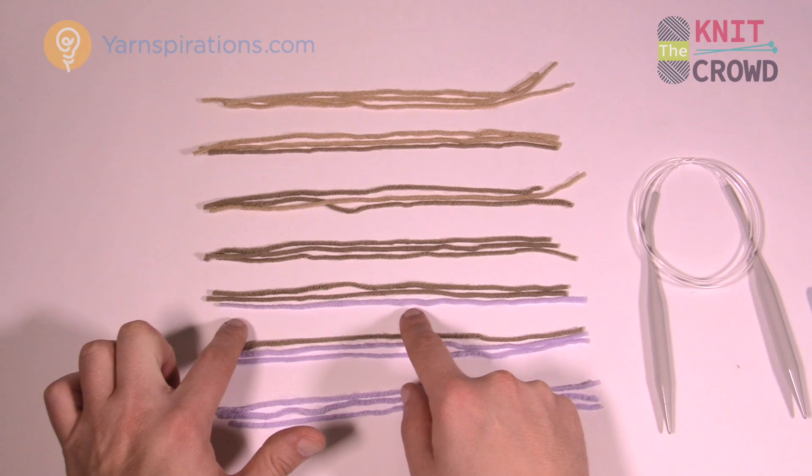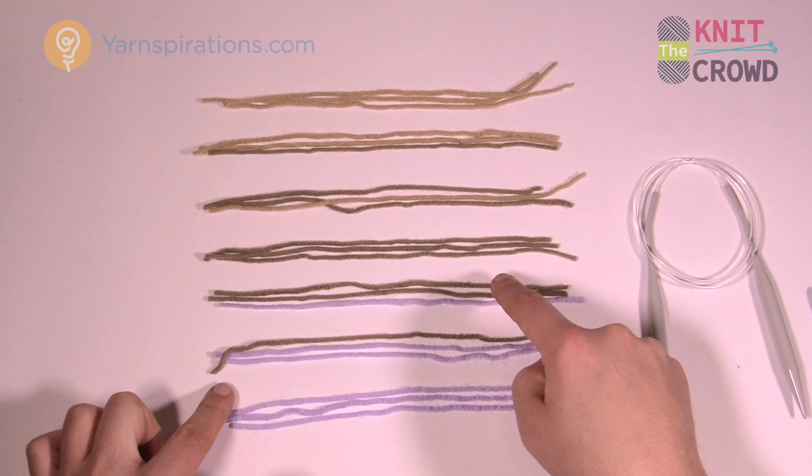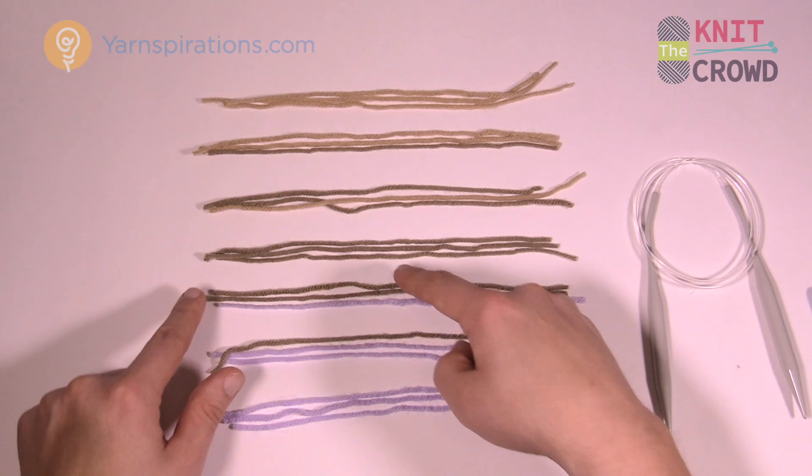Then you eliminate one of the extra original strands and replace it with two of the new color, leaving just one of the original, and continue for 26 rows. Finally all strands become the same new color.